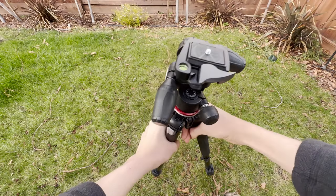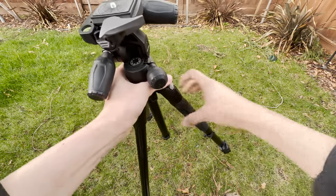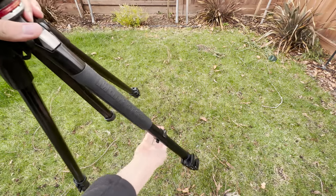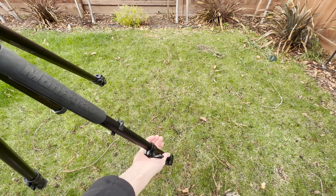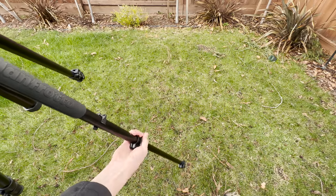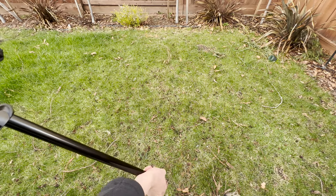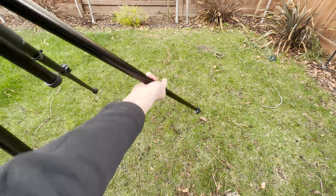The first step to using this tripod is to open up the legs like so. Now we can extend the legs out. Pull this back and slowly pull it out. You can also extend it even farther, but that won't be needed right now. We do this to all of the legs.